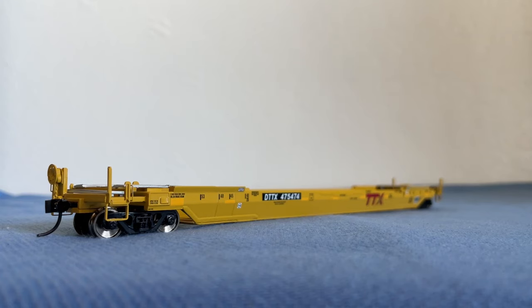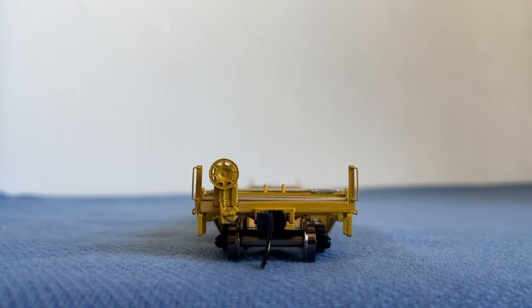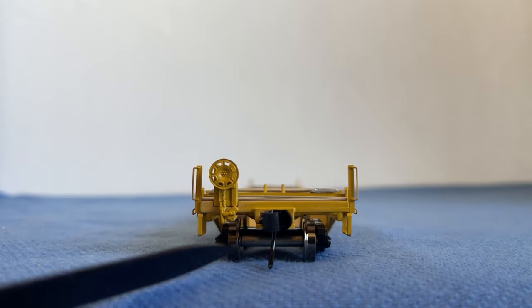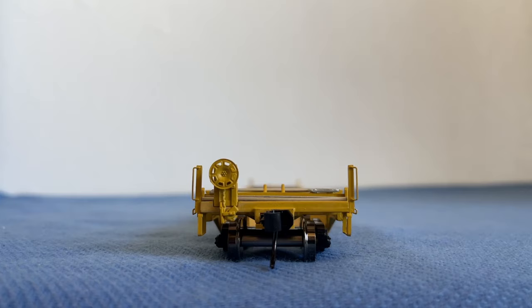Now we're going to get into some details, starting with the A and B ends of the car. You're probably wondering what is an A and a B end of a freight car — it's simple. 'A' means nothing is there; 'B' means brake, indicating the brake wheel is on that side. Even though this is a Walther's Proto well car, there's not a lot of detail, but we do have some, like this brake wheel and our Walther's metal coupler right here, along with what looks like an air hose but is actually for magnetic decoupling.